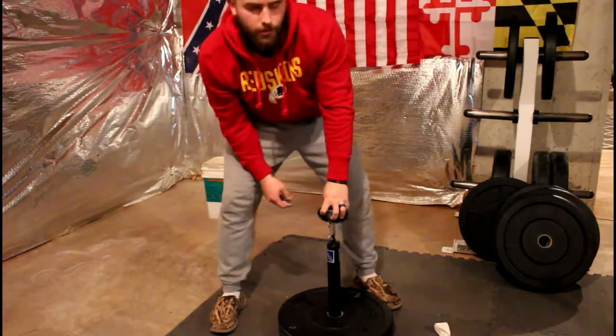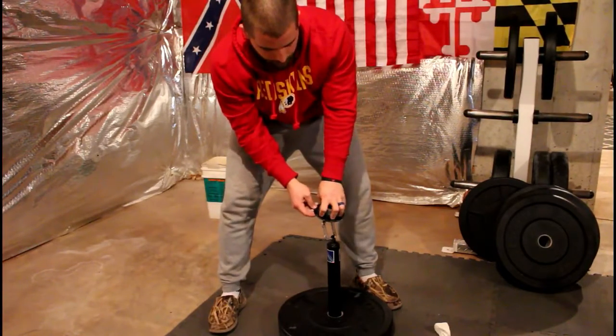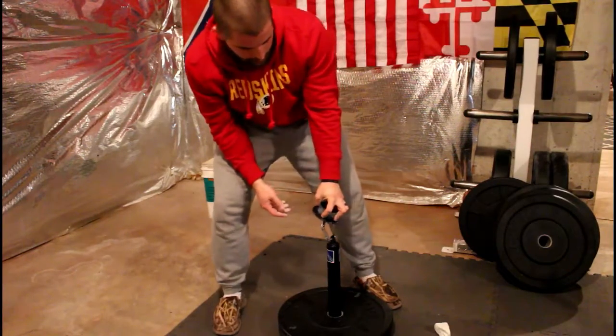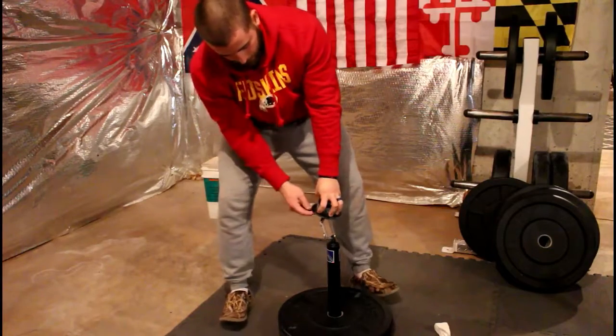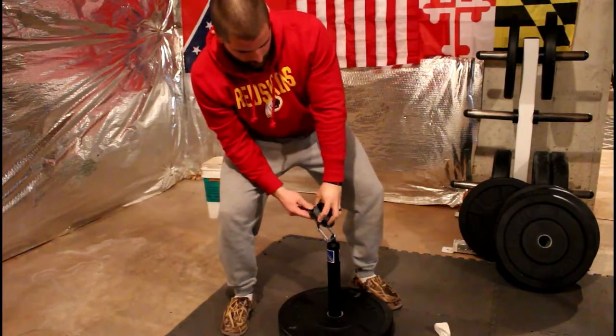Guys, comment if I'm doing this wrong — this is my first time doing it. I've watched a lot of videos: jujimufu, Ryan All's room, Brian Shaw. I've seen a lot of guys do this but I can't quite tell if I'm doing it right, so let me know, criticize. Let's go, left hand.